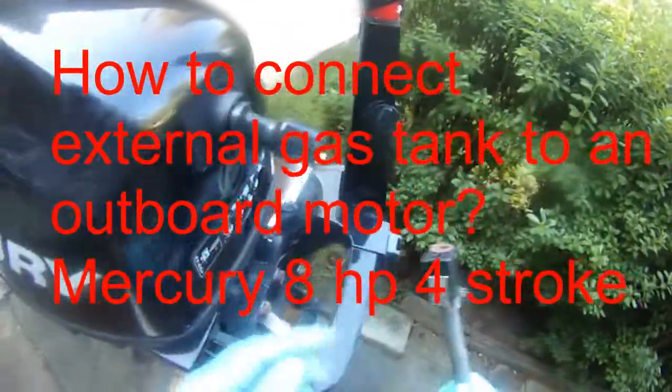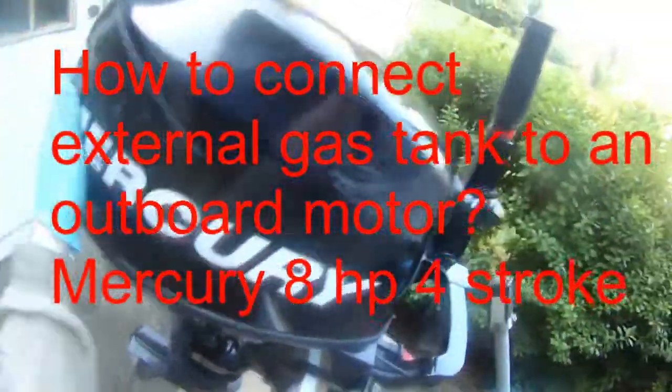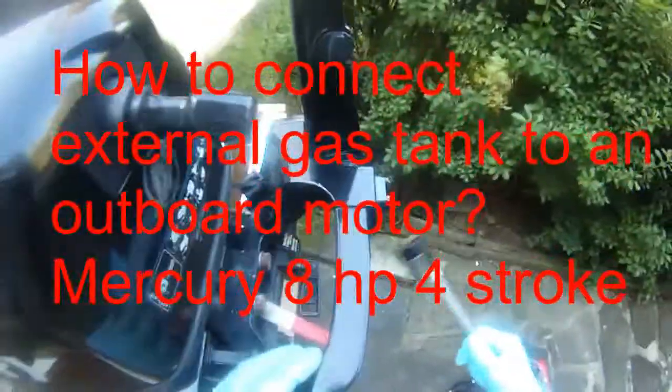I'm going to start my 8 horsepower Mercury Cycles Outboard.